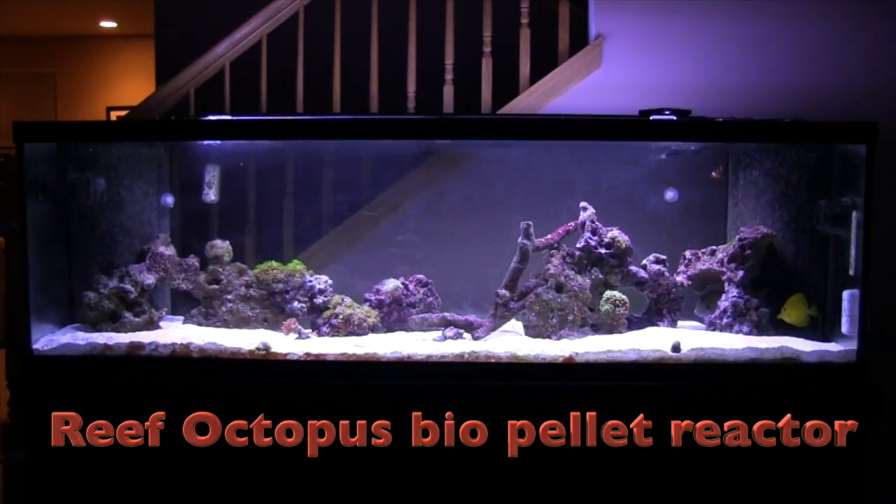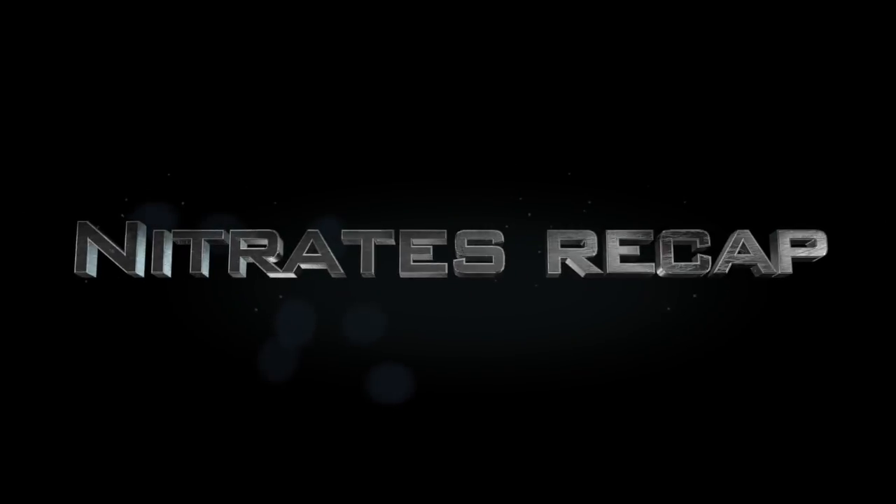Today's topic is my new bio pellet reactor. Those of you following the channel know my nitrates have been a little high. Nitrates are bad — you want to get rid of them. Your tank has a biological cycle: it starts with food the fish eat, they excrete ammonia, ammonia gets broken down into nitrites by bacteria, nitrites get broken into nitrates, and those nitrates need to be exported out of the tank. Ammonia is toxic to fish, and nitrates are bad for your coral.